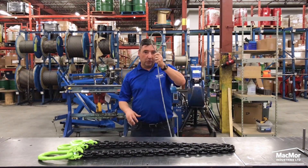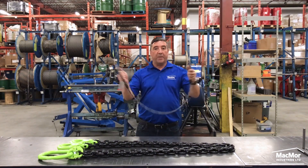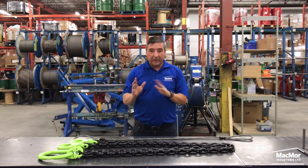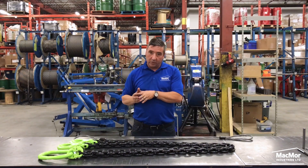Whether it is a vertical, a choker or a basket hitch. Also the clearance, any height restrictions, and upper and lower fitting requirements.